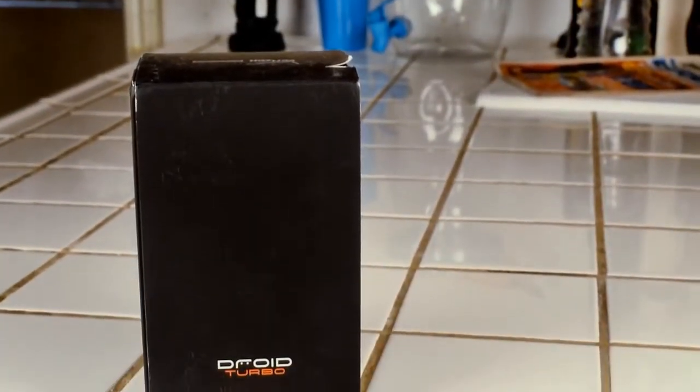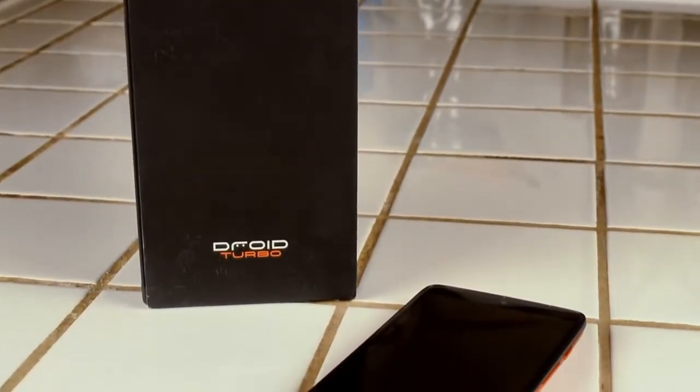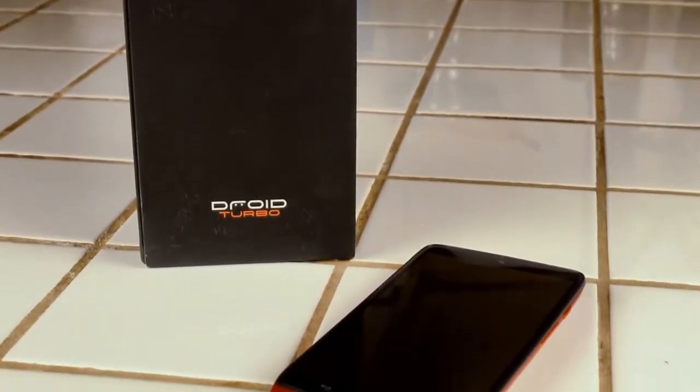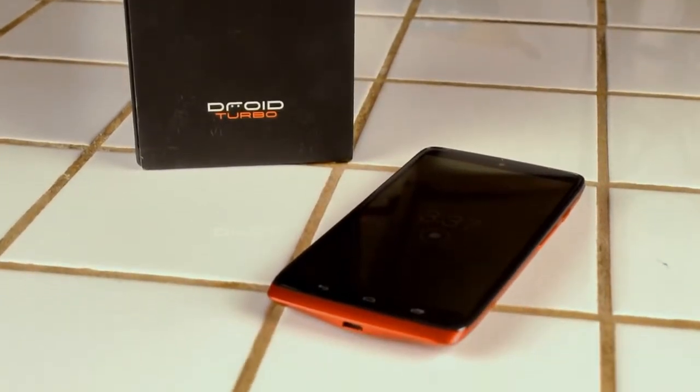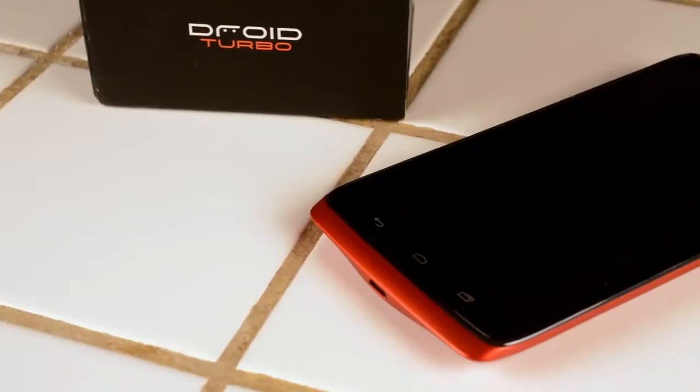Amazing battery life is the one thing we all want, but very few of us actually have. This is because having a powerful smartphone also means having to sacrifice on this department. The Motorola Droid Turbo promises everything: amazing battery life, great looks, and stunning performance — all without compromises. But can it actually achieve it?